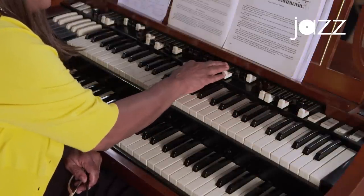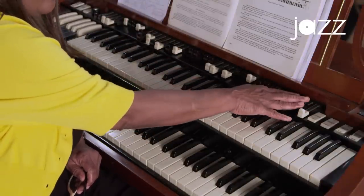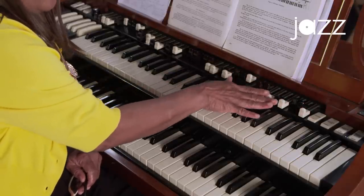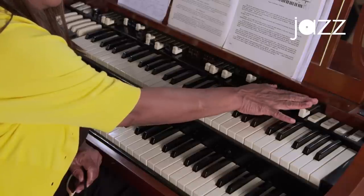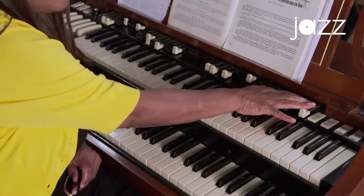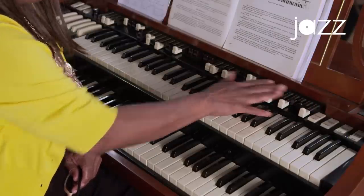With these drawbars that you see here, you can actually create your own sound. There are nine drawbars, and they are color coded. Each drawbar has a unique family within itself. In the organ you have four families or four groups of sounds: you have the flute, you have the reed, you have the string, and you have the diapason, which is the foundation of all organs.